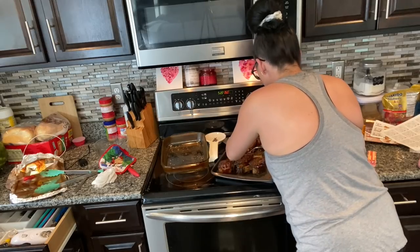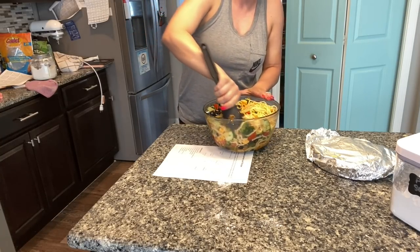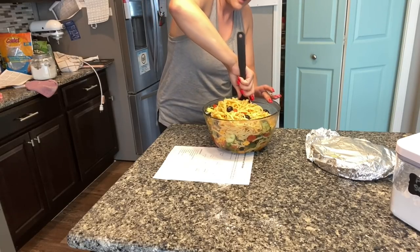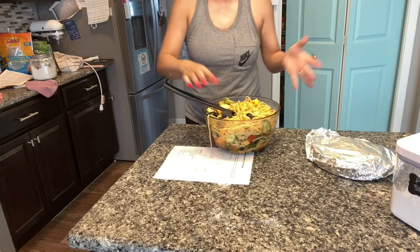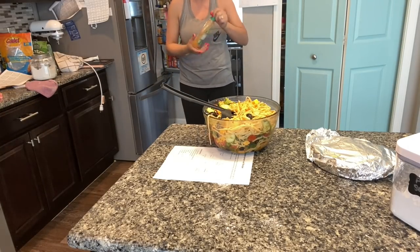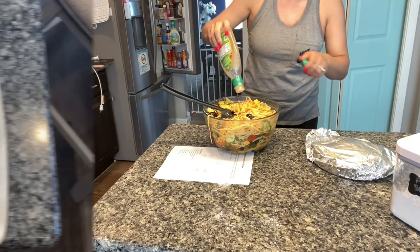I'm going to give this a taste test. These are amazing — why have I never made these before? The pasta salad is definitely dry. See how much it's soaked up — it's like hardened because all that Italian dressing gets absorbed into the noodles. We don't have a ton left but I do have another bottle from Aldi's which I'll add in.